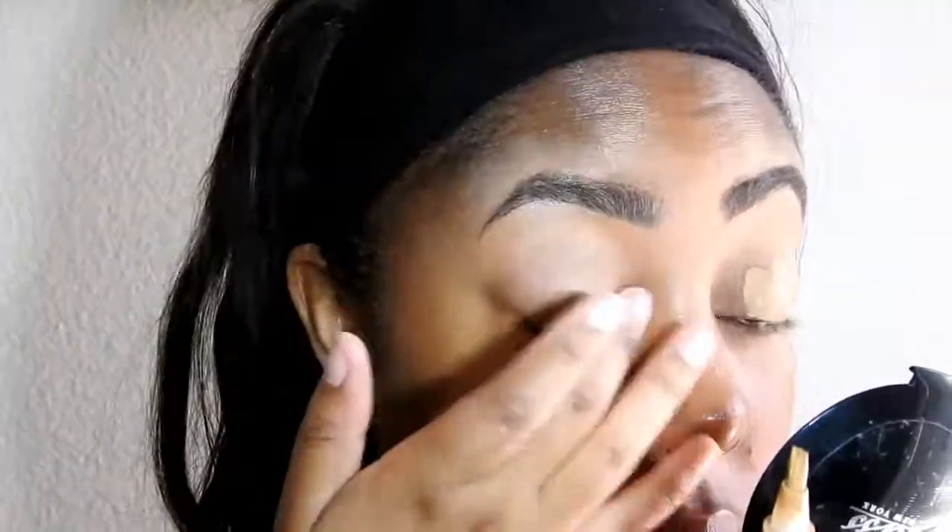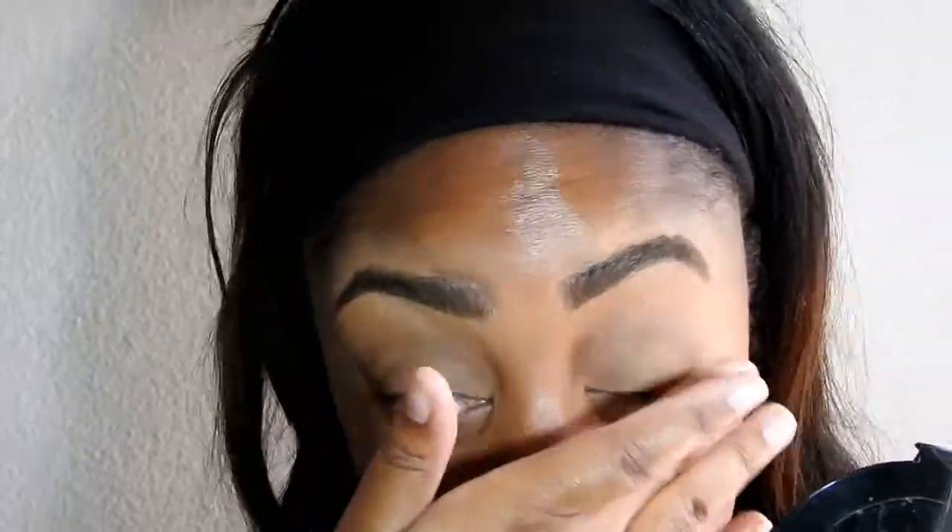Hey everybody, welcome back to my channel. The first thing I'm going to do is prime my eyelids with concealer in the shade Fawn by LA Girl Pro Conceal, and I'm just going to blend that in. Then I'm going to take my Sasha Buttercup Loose Powder and set the concealer.